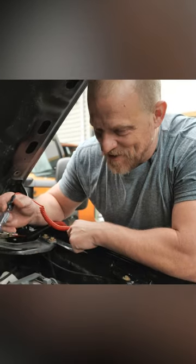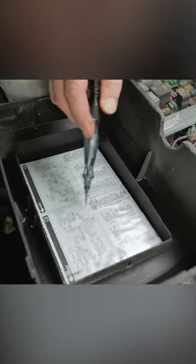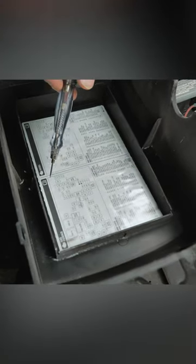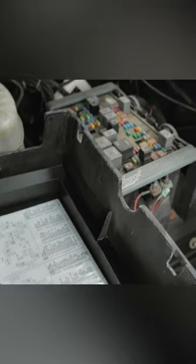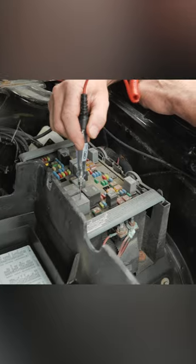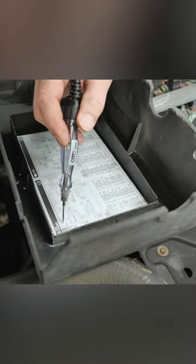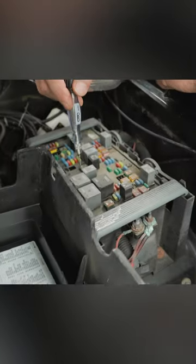GM fuse boxes — we like GM fuse boxes because the layout right here is exactly what I'm looking at. It's not a mirror image, it's not backwards and sideways like that relay right there.